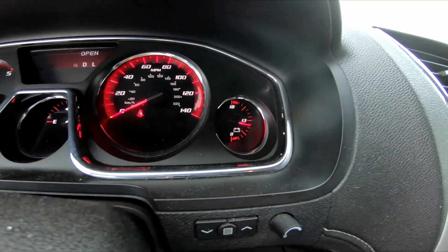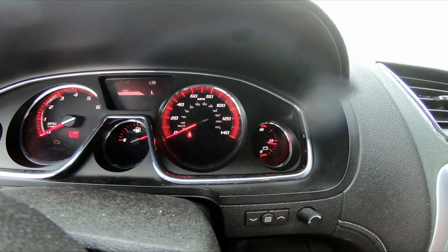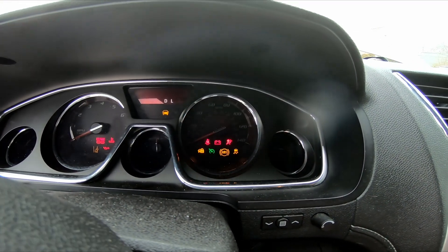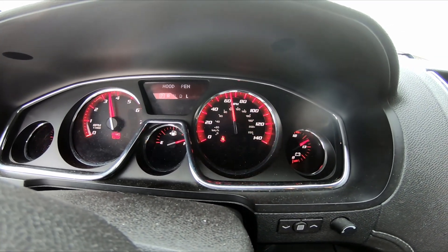The voltage is a little higher than it was earlier — it's closer to 13. Fingers crossed, let's see if she goes. Come on... there we go! There we go!